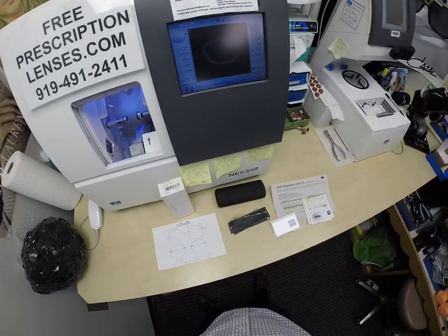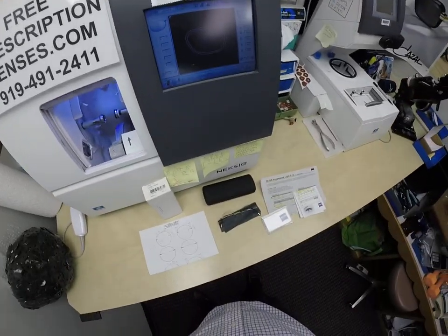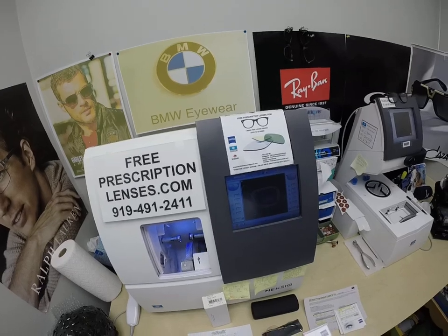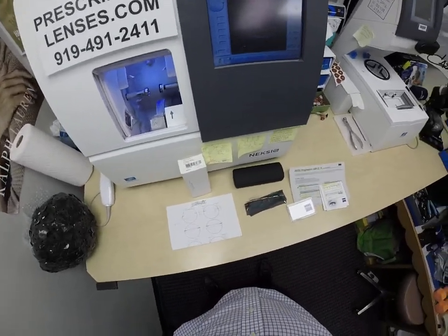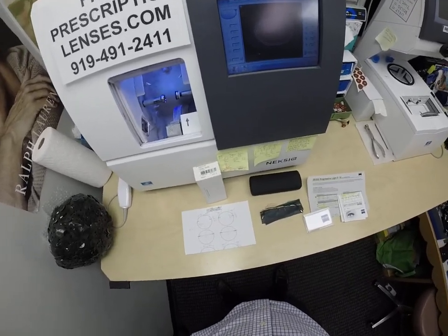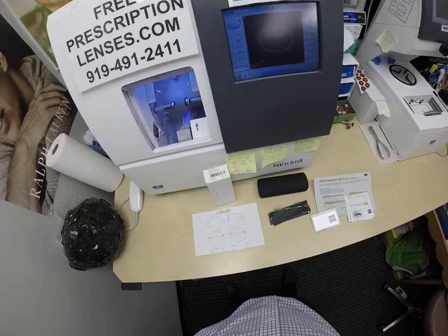Hello, everyone, and a special thank you to Spider or Spiderweb, whatever you go by, in Battle Creek, Michigan. This is freeprescriptionlenses.com, where everyone loves a bargain and no one is disappointed with quality. I am the hardest working optician in the industry. My name is Seymour Better, but call me Moe, Moe Better, because I'm going to have you seeing Moe Better and looking Moe Better.